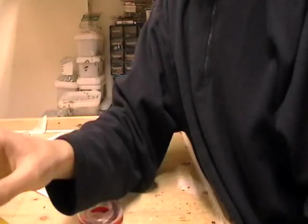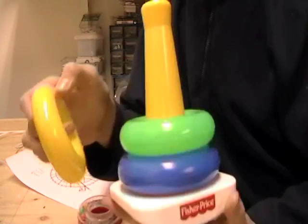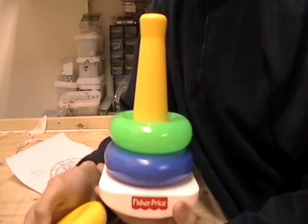You will need one of these Fisher Price baby toy sets. You can get these at Toys R Us. They're made by Mattel.